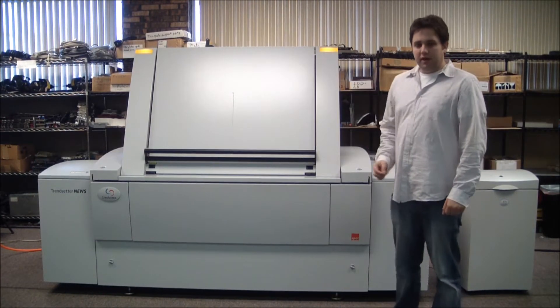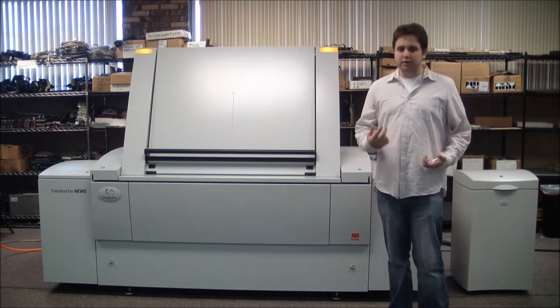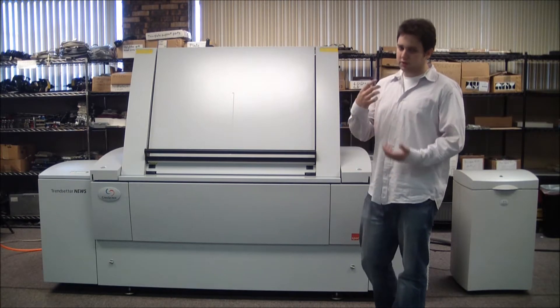Next, I am going to load the plate onto the auto-loader. In a standard workflow, you would load in as many plates as you need for your job, but because today we are just doing a small job, we are just going to use one plate.